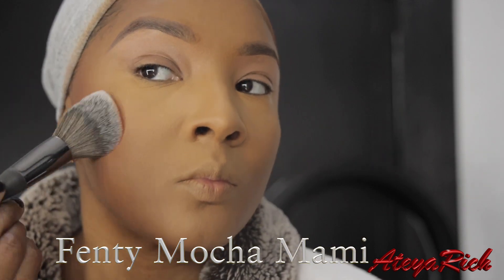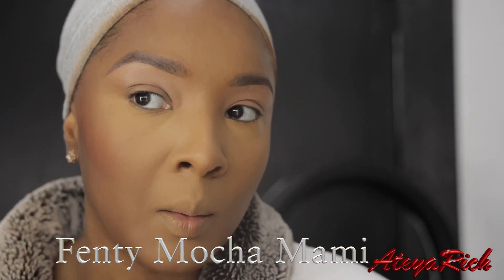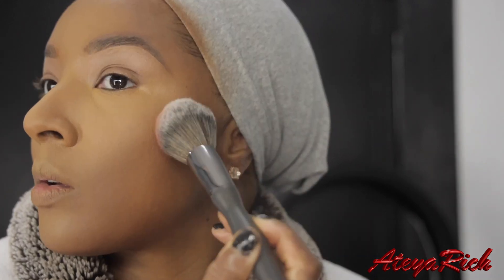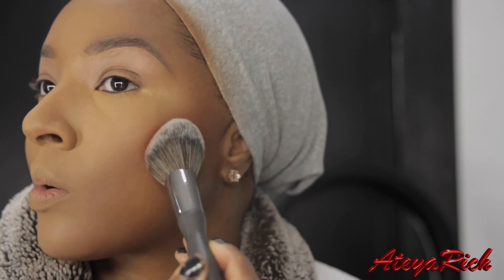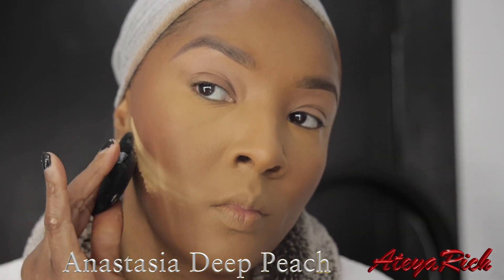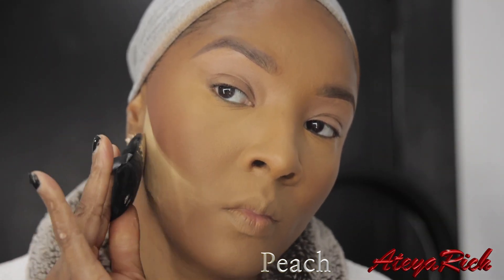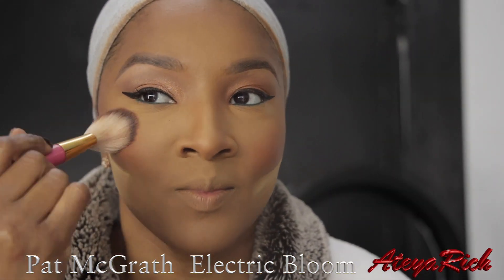Just to deepen up my cheeks a little bit, I'm going in with 50 Mocha Mommy. Right here I'm just going to crease my cheeks a little bit with Anastasia's Deep Peach. My blush today is Electric Bloom by Pat McGrath.